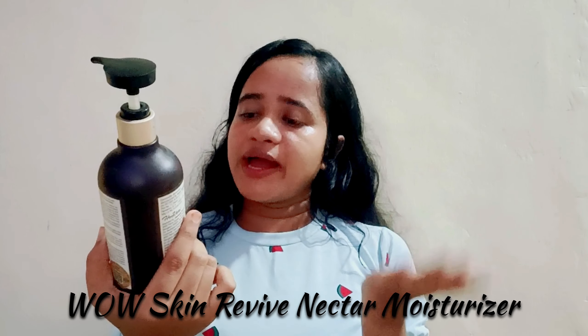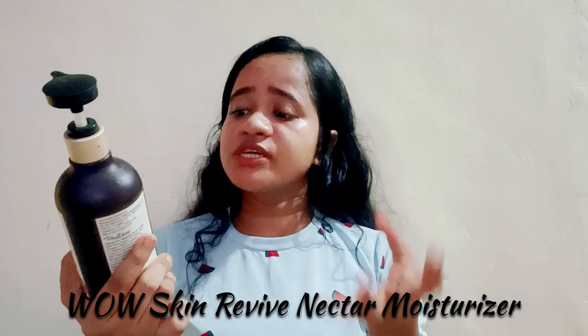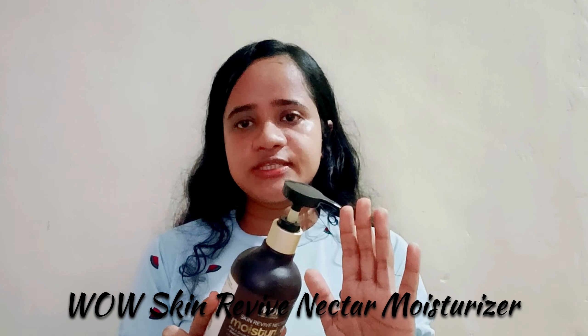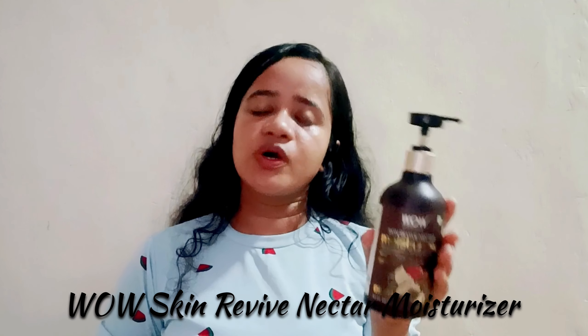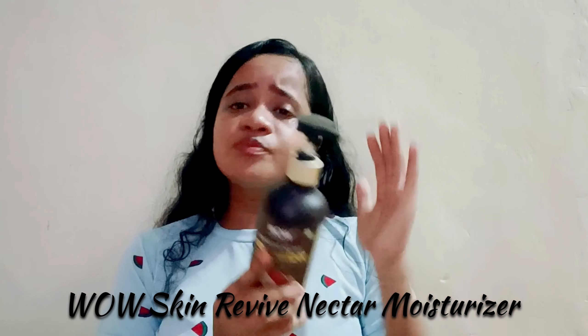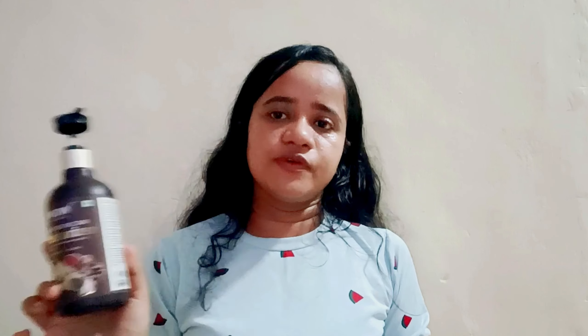This one is Vaisu Skin Revive Nectar Moisturizer with shea and cocoa butters, argan oil, and other ingredients. It says it replenishes, renews and rejuvenates, but for me it did nothing — it only moisturizes and does nothing else. There are many other moisturizers which work better for me. It is 300ml as a body lotion but it is very greasy — both in summer and winter it was too greasy for me. I would never buy this again.